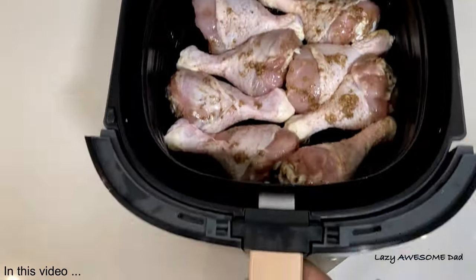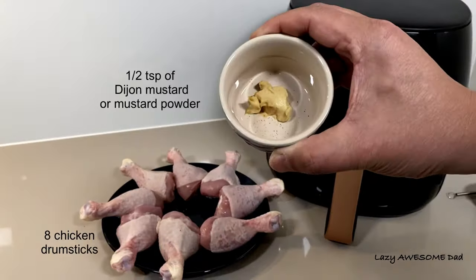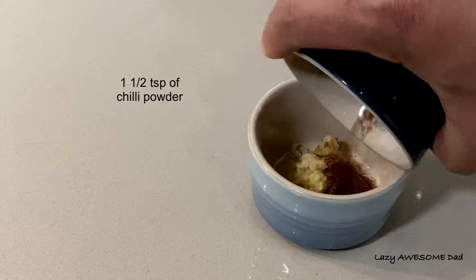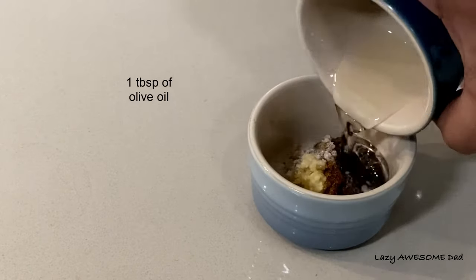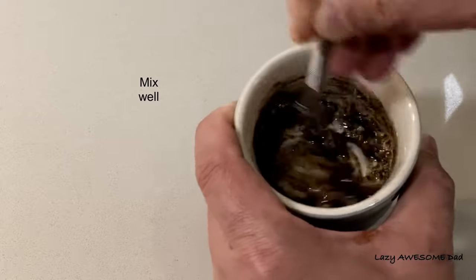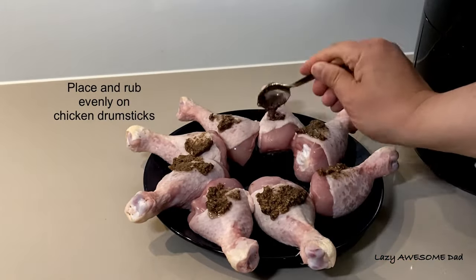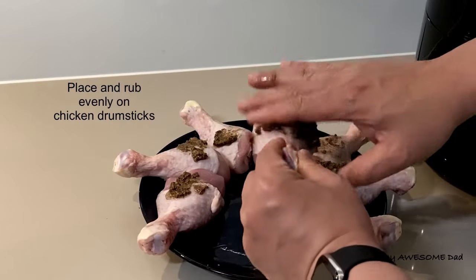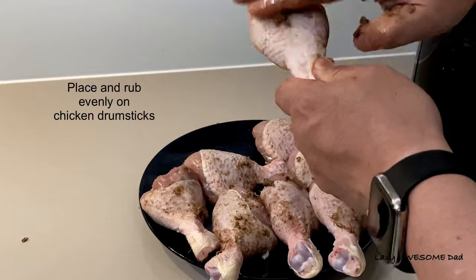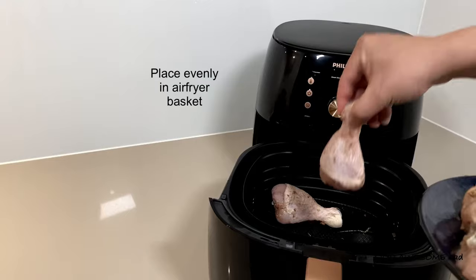Next, we'll be testing the chicken drumstick feature in the smart chef program. Mix together half a teaspoon of Dijon mustard, 3 cloves of crushed garlic, 1 and a half teaspoons of chilli powder, half a teaspoon of salt, half a teaspoon of black pepper all to taste, and 1 tablespoon of olive oil. Mix them together thoroughly and place an evenly rub on each chicken drumstick. Leave those to marinate for at least 20 minutes before air frying.